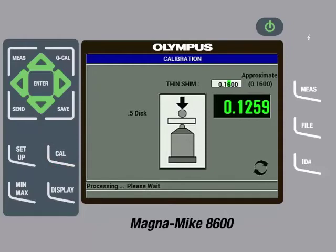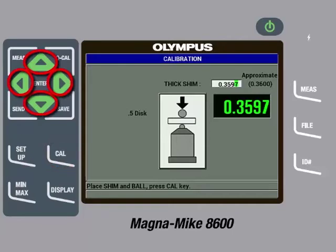We can then remove the disk target and calibration standard. The gauge will then ask for a thick shim and call out an approximate thickness value. The thick shim called out for the disk target being used is 0.3600, or in metric units, 9.144. Insert the disk into the slot on the top cap of the thickness reference standard and place the fixture on the probe tip. Gently pull down on the sides of the fixture to ensure the shim is in contact with the probe tip. Once the reading is steady, press the Cal key, then use the arrow keys to input the precise thickness, which is 0.3600 inches or 9.144 millimeters. Then press the Cal key.